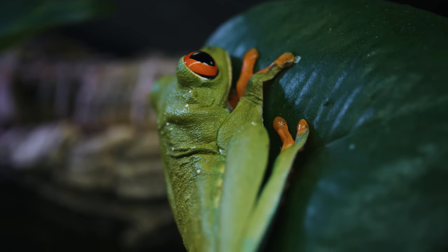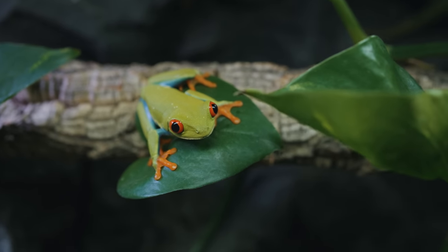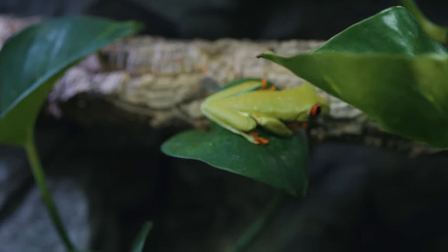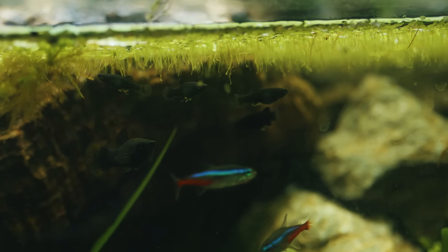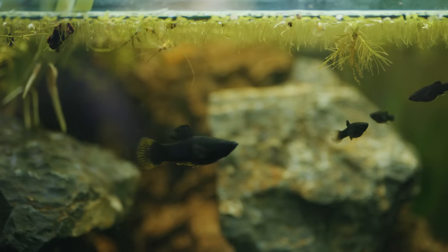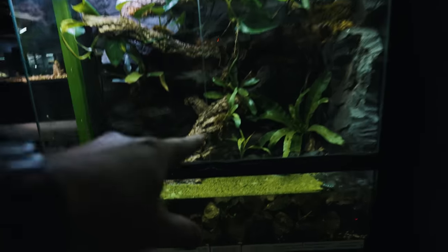After letting Marcy, my giant day gecko, settle in, I went ahead and moved in the red-eyed tree frog and kept a very close eye on them for the first few days. They keep different schedules — the day gecko is active during the day and sleeps at night, while the red-eyed tree frog sleeps during the day and is active at night — so there were no issues keeping them together. It's been a few months now. The plants are doing really well, the animals are doing well. I did lose a few African frogs, not sure what happened, but there's still one swimming around. Fish are breeding with tiny babies everywhere, and the shrimp are starting to breed, which is very exciting.